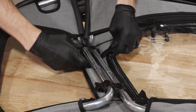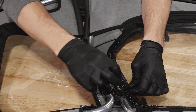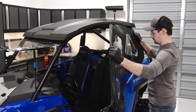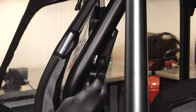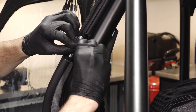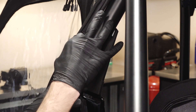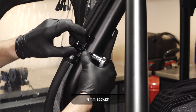Before continuing, attach the hook and loop straps attached to the cover around both door frames. Next, align the upper canvas door with the lower door frame and ROPS assembly. Then install the provided clamps at the openings in the canvas and secure to the ROPS assembly with the provided spacers. Do not torque the clamps at this time.